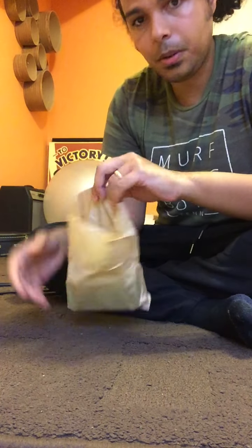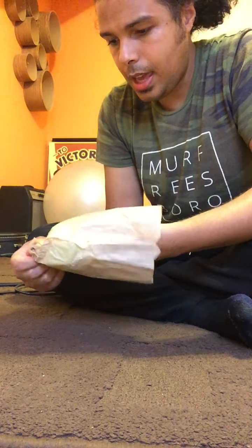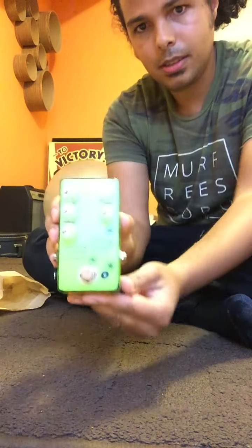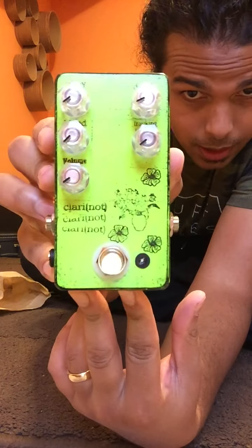Alright, individual baggy. And here it is. Clarinaut.